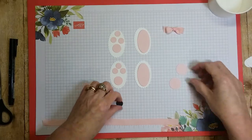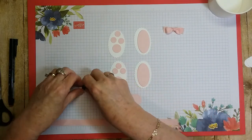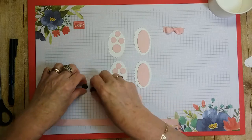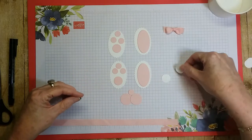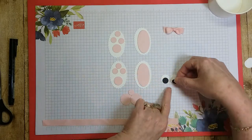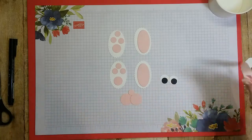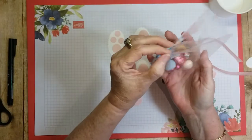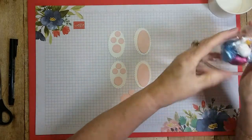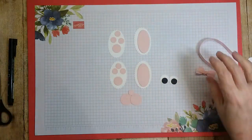Then you need the cheeks — put the two one-inch circles together — and a half-inch circle for the little nose part up top. For the eyes, use two three-quarter-inch circles and two half-inch circles in black. You'll also need a bow and some candy to put in your cup — just a little assortment works great.